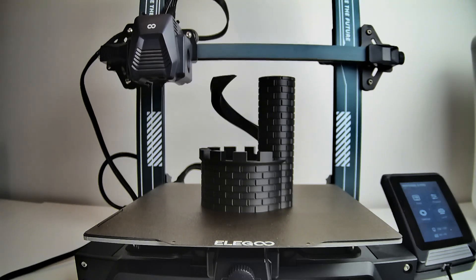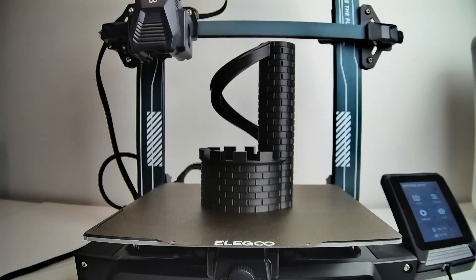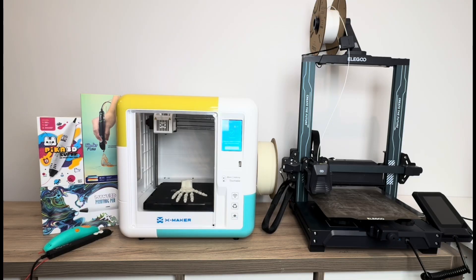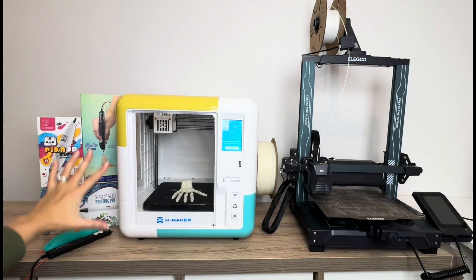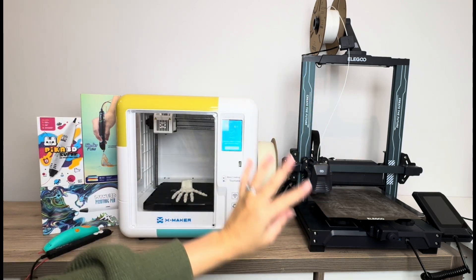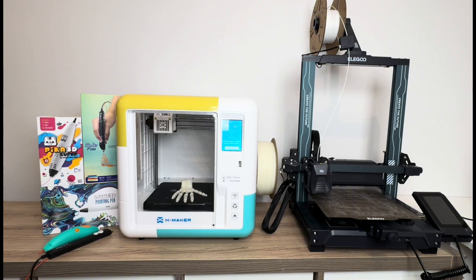One of the key differences between the two is that a lot of talent and artistic ability is needed for the 3D pen, which also means patience and resilience. For the 3D printer, you need to figure out how to work the machine and use the software, but once you figure that out, the machine does all the work for you.